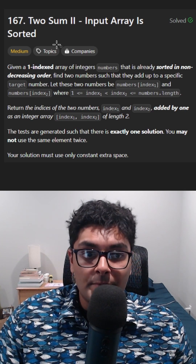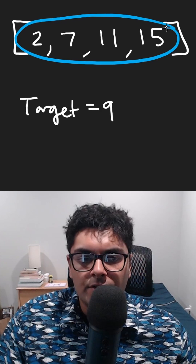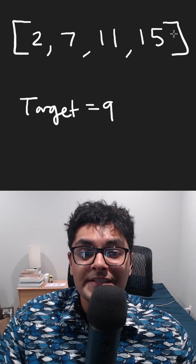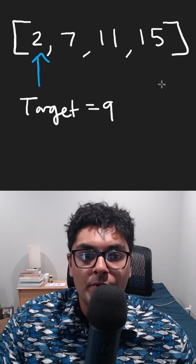You might have solved Two Sum before, but can you solve the sequel Two Sum Two? We're given an array of integers and we want to find two of them that sum up to some target. The only difference is that this input array is actually sorted. We start with two pointers,